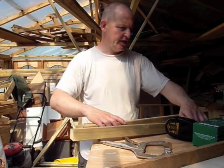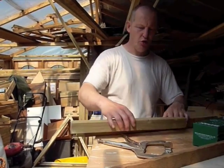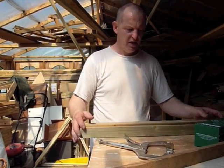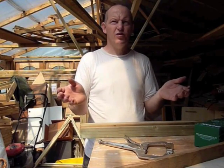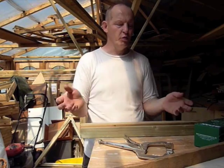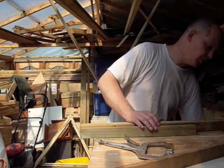Today we are going to have a look at what timber size to use to make a dome. When you buy the plans there is a set timber size on there, but timber is not available in those exact sizes all over the world, and it actually doesn't matter what size timber you use.